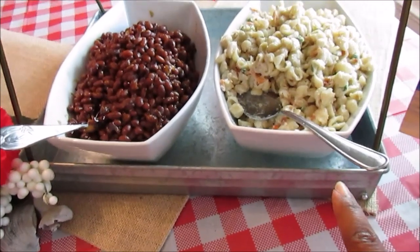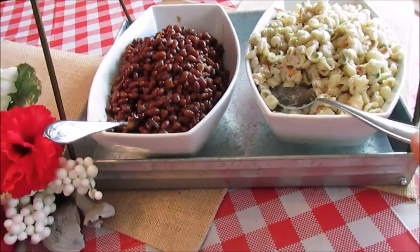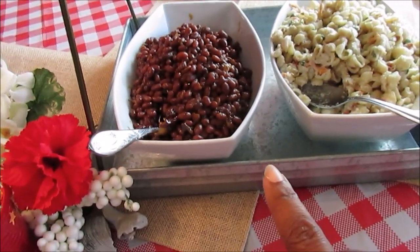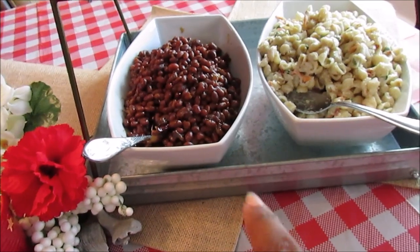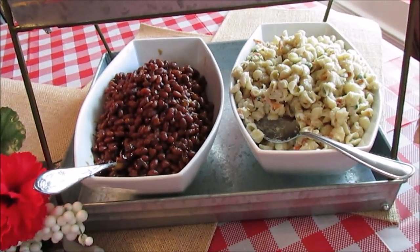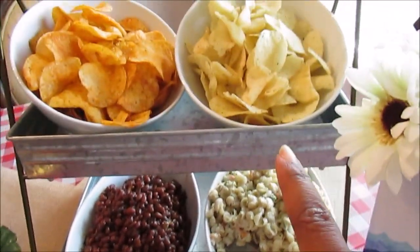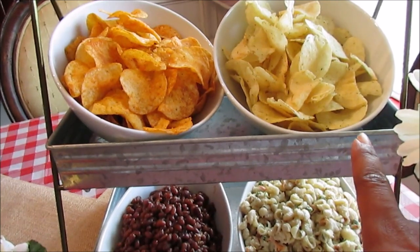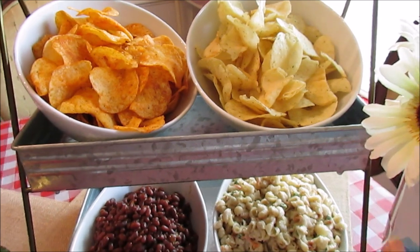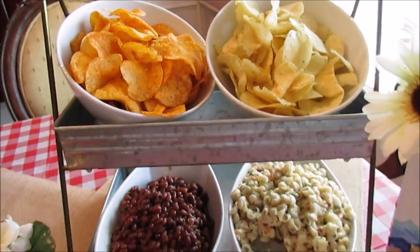Over here I have some pasta salad that I picked up from Aldi — this is the bacon ranch, about two boxes — and then some baked beans. I slow cooked those in the oven with some bacon, some molasses, some brown sugar, all of that. I used my two bowls I picked up from Aldi, and I'm loving those entertainment pieces. And some chips.